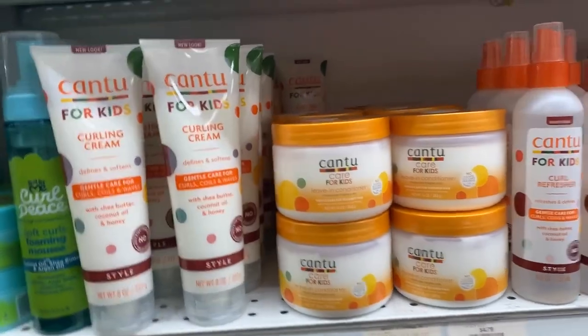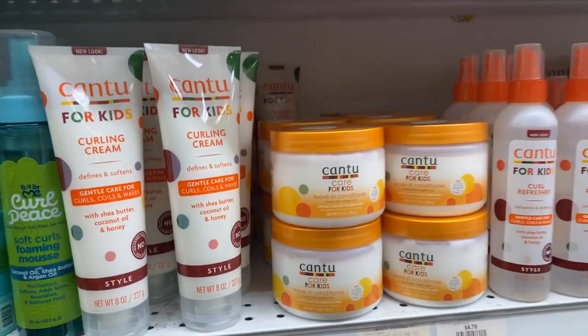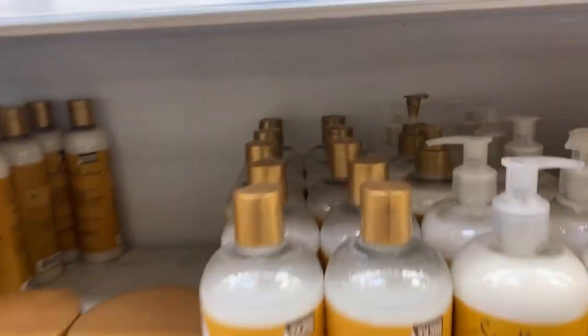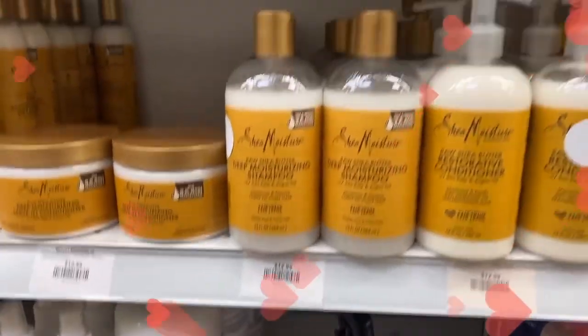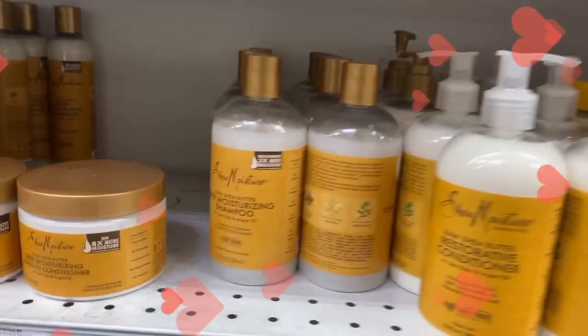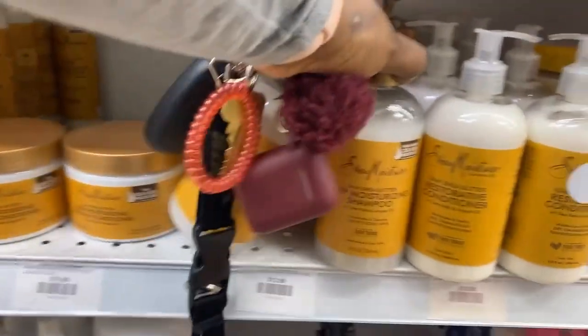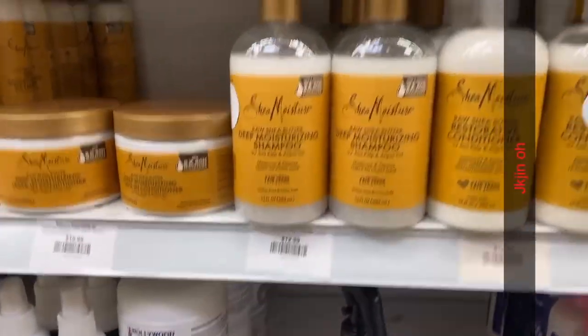They have Cantu in shampoo, conditioner, leave-in conditioner — so many different options. But I go for what I know works: this Cantu Care leave-in conditioner. It works for my hair, it works for my kids' hair, it makes their hair feel so soft and doesn't leave it looking messy like some products I've used. I had to go to a different store to get the conditioner, but I'll put everything in the description box so you can check it out.